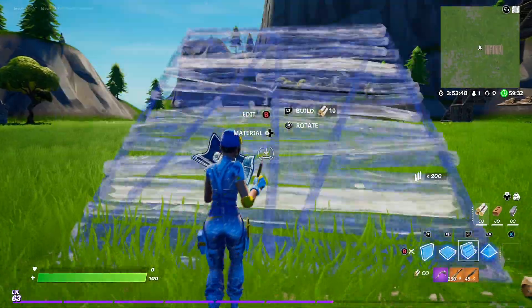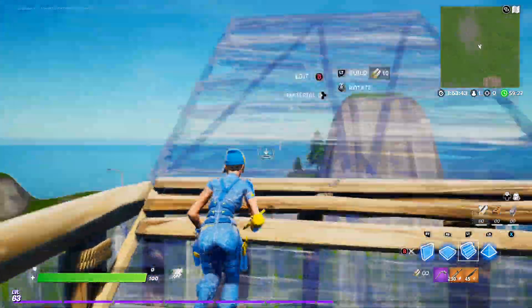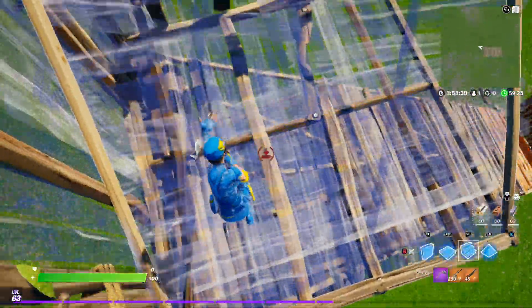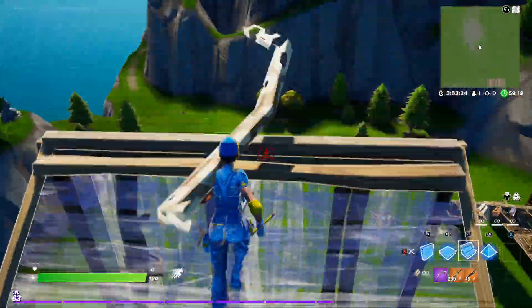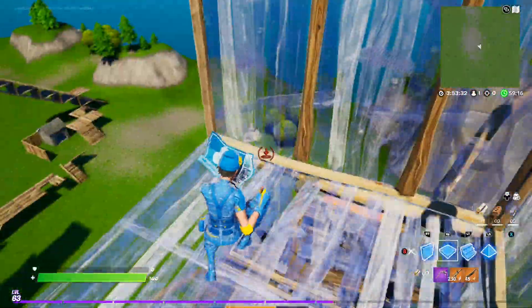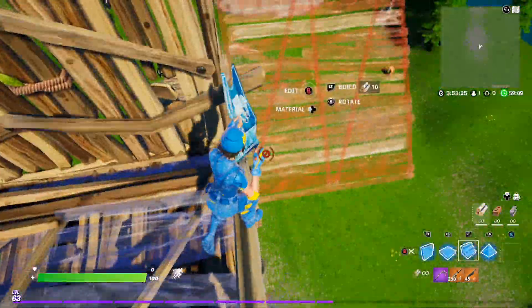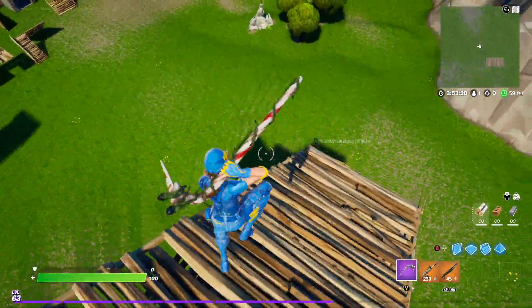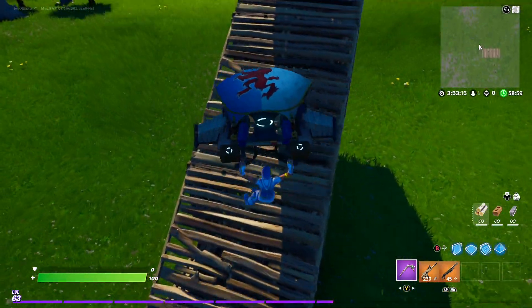Let me show you my building — triple ramps like this, honestly pretty good. These settings I'm about to show you helped me go from a bad player to average. I used to be terrible at Fortnite, but when I started using these settings it made me an average player, and as I keep practicing I'm going to get so much better.